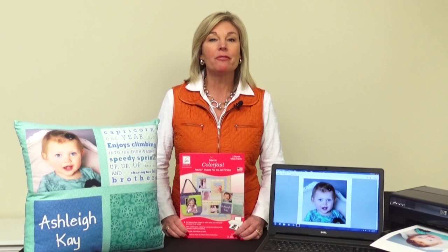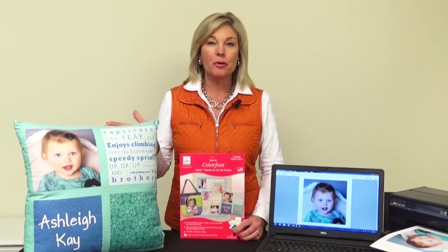Hi, I'm Jill Rupp from June Taylor. Have you ever wanted to create personalized projects using your own photos off your computer and fabric? Well, now you can with June Taylor's ColorFast Inkjet Fabric Sheets.